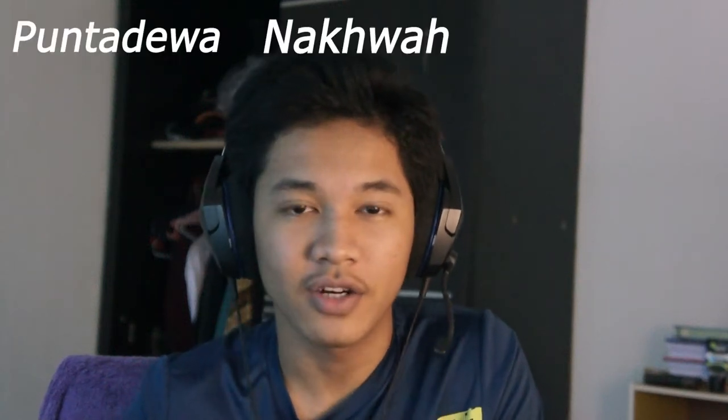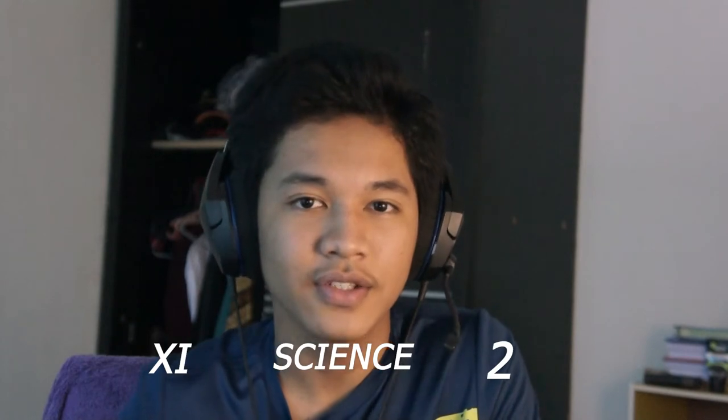Hey everyone, my name is Punta Dewan Akwa Kusuma. I'm from Elephant Science 2 class. Today I'm going to explain about the electric mosquito racket.